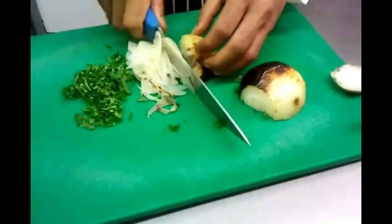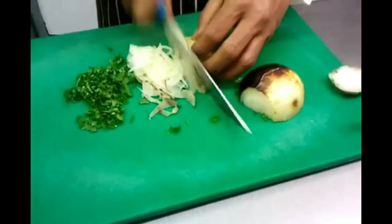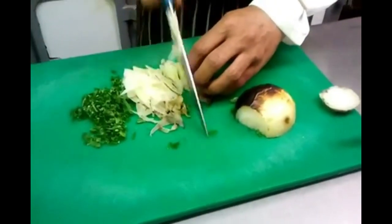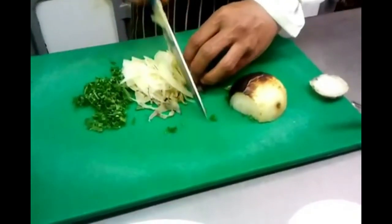Chef Imran is finely chopping the grilled tomato and onion.